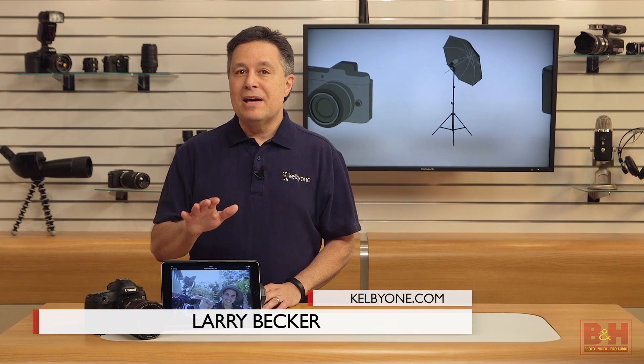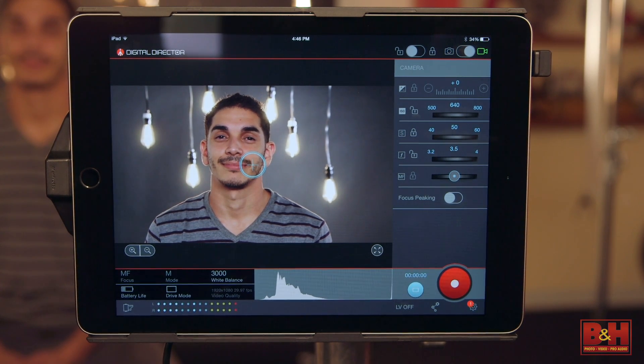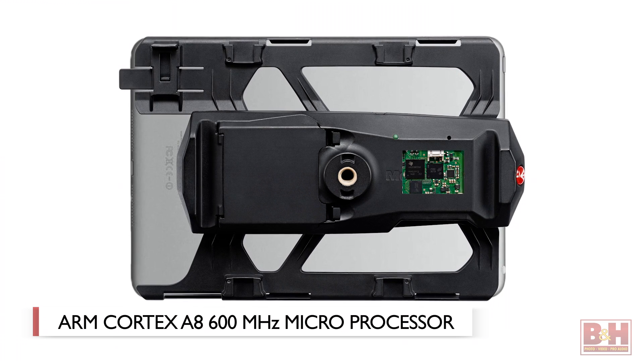Hi, I'm Larry Becker. The Manfrotto Digital Director is a tethering system that connects Nikon and Canon DSLRs to an iPad. In this case, it's an iPad Air 2 using an Apple-certified iPad frame holder that incorporates an ARM Cortex A8 600MHz microprocessor.